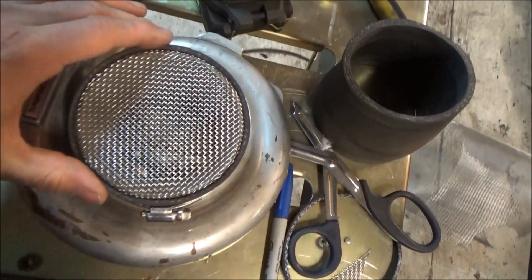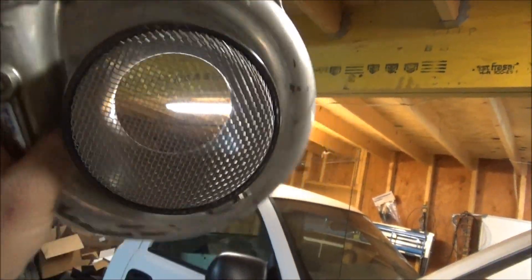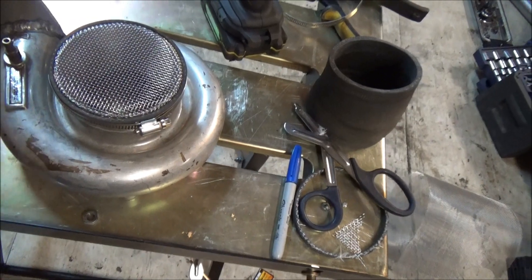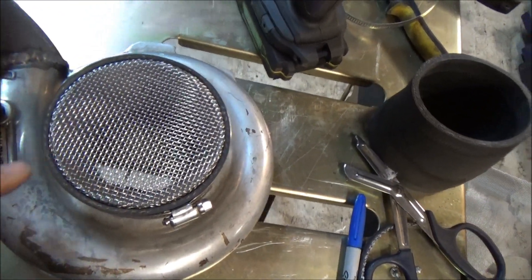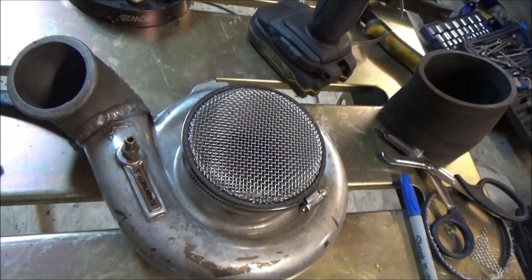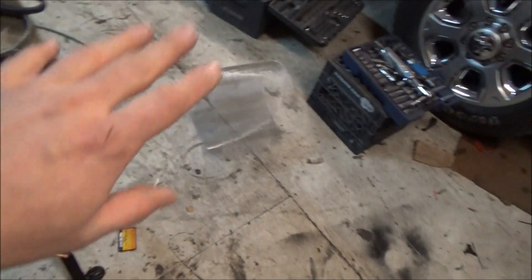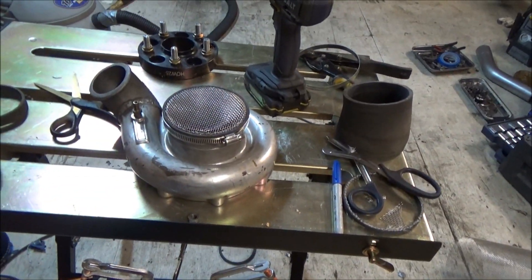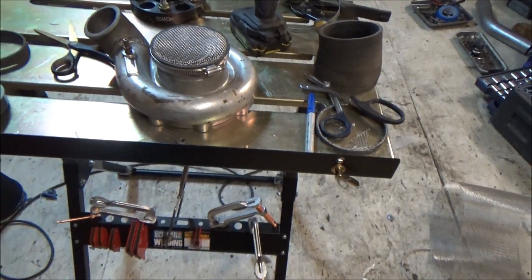All right, that's it. How to build your own turbo screen. They're on eBay and other places — go check them out, it's fifty-some dollars. Here's the part number: All-Star Performance part number 22260. 5/64ths is the gap, and it's one foot by three foot. I have enough of this screen to make a bunch of these. I don't have enough silicone couplers, but this will probably end up — I'll make one for both sides on the truck and I'll have enough left over if I want to do any down the road. Hope you enjoyed the video. Saved you some big bucks. I have less than $5 to $6 in all this and I'm making two. So even if I only could make two, I saved.